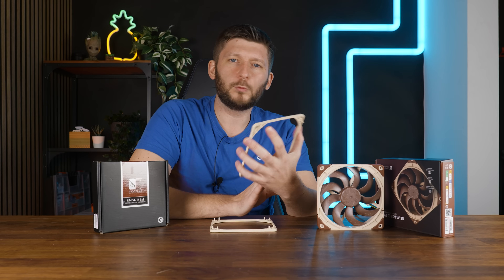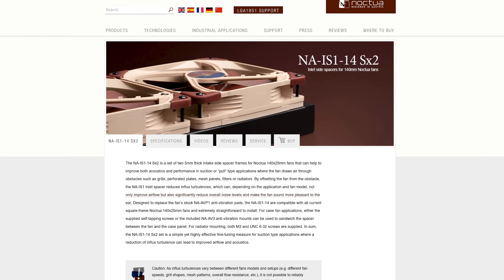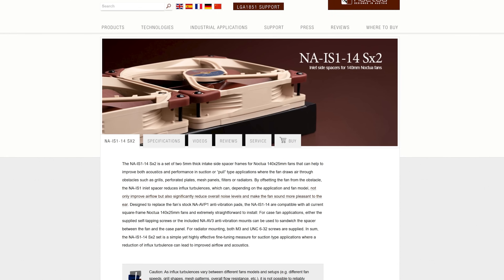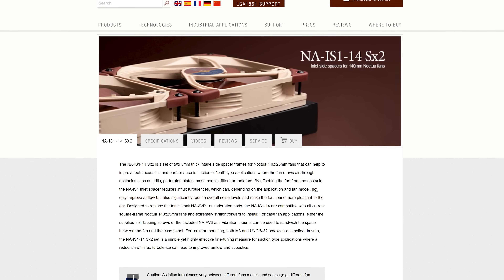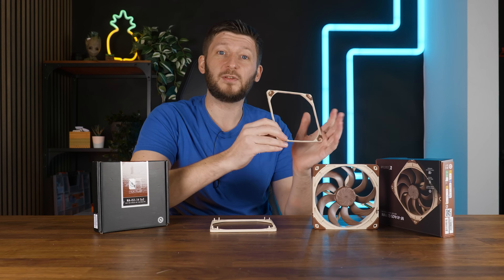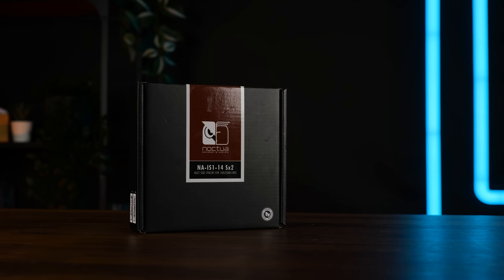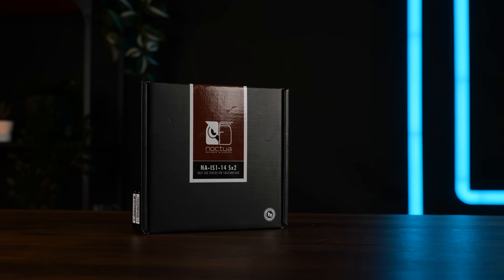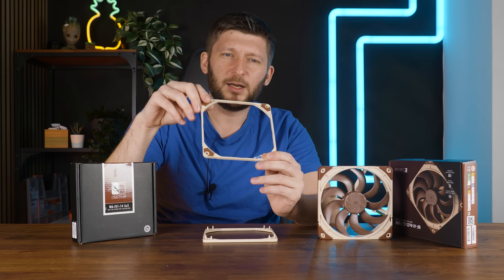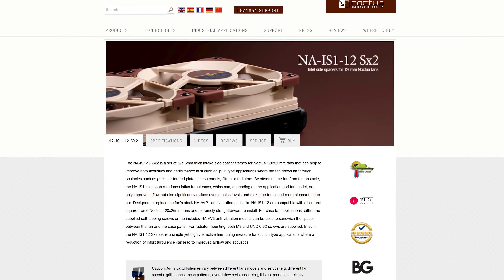These have been introduced quite a while ago — the new A14 G2 wasn't even delayed at that point, I believe. But now that the fan is finally here, let's take it for a spin and tune it with Noctua's own spacer to see if there's any more performance to squeeze out of them. The NA-IS1-14SX2 — still an incredibly complicated name, let's just call it spacer — also exists in a 120mm version.